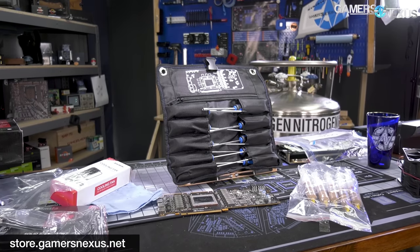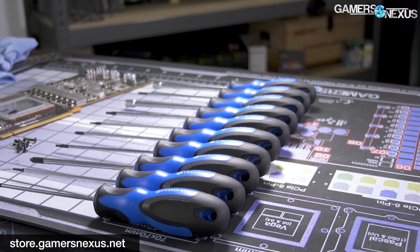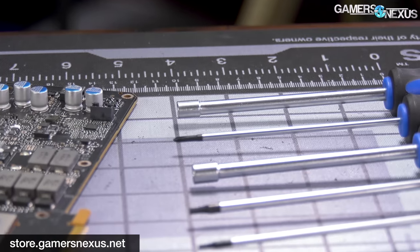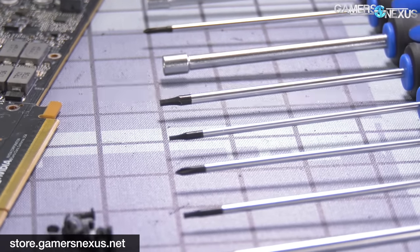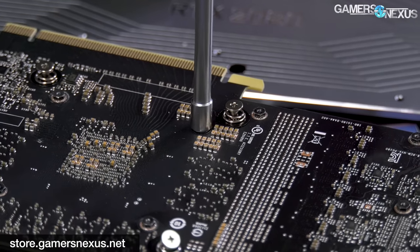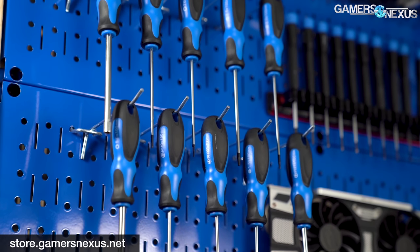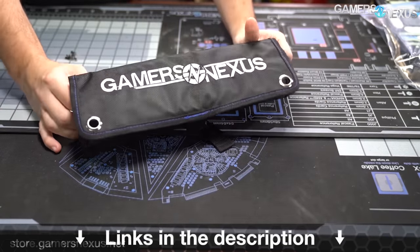This video is brought to you by us and the Gamers Nexus Toolkit on store.gamersnexus.net. Our brand new toolkit just launched and contains 10 custom-made drivers for video card disassembly, repasting, and teardowns. The eight core tools are made of high quality chromium vanadium alloy steel built for long service life and resistance to wear. The other two tools are carbon steel hex heads custom ground down for capacitor clearance on video cards. All tools are easily mounted to a pegboard or stored in the GN-made tool bag for easy transport. Learn more at the link in the description below.